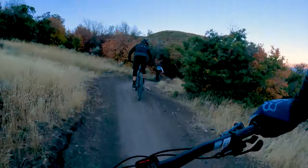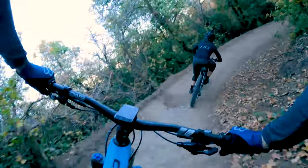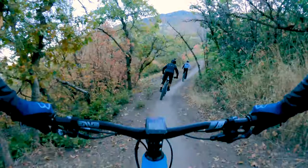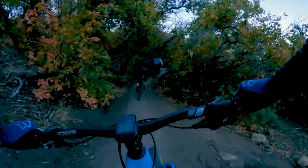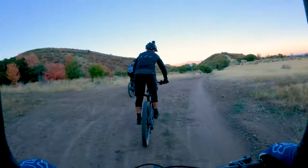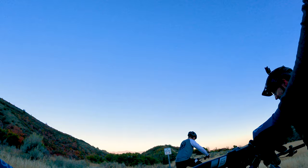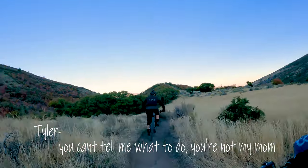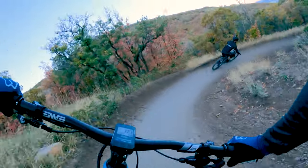That's basically the top section. Rush has three main sections: the top, the middle, and then lower Rush. Lower Rush is my favorite. Here's Daniel's Corner. This is the meadow — kind of halfway through. This is my new favorite corner right here — no brakes.